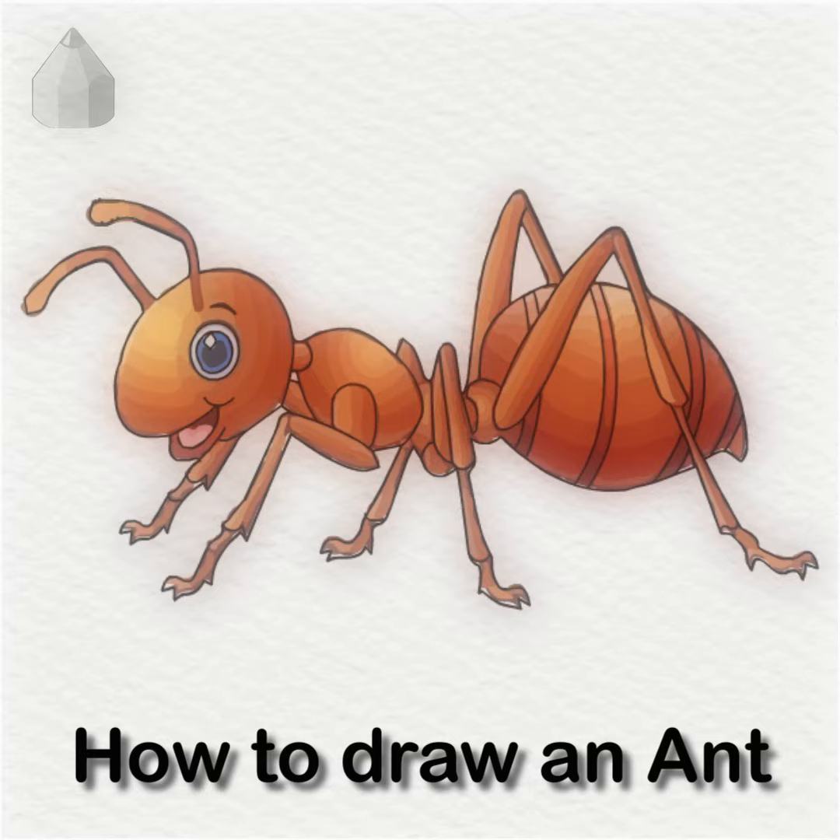Today, I will teach you how to draw an ant. Grab your pencil and follow along.